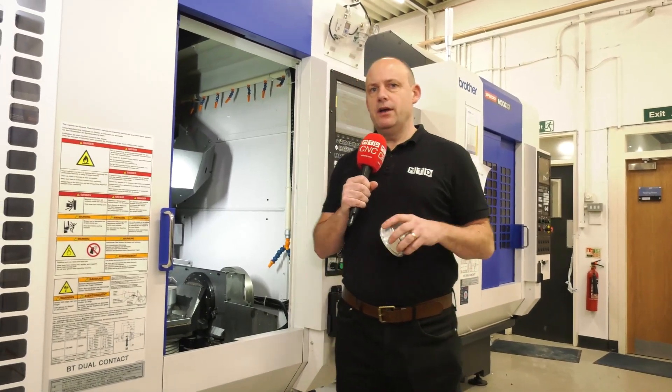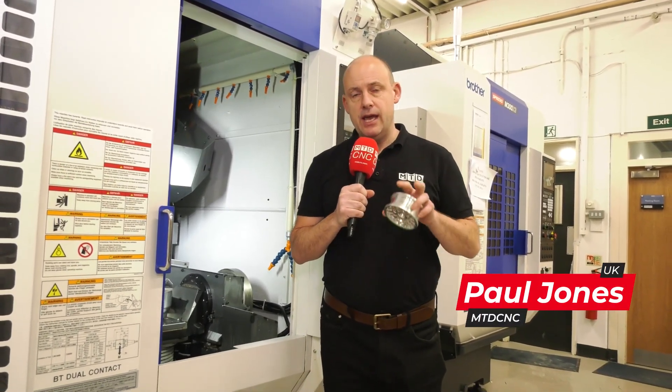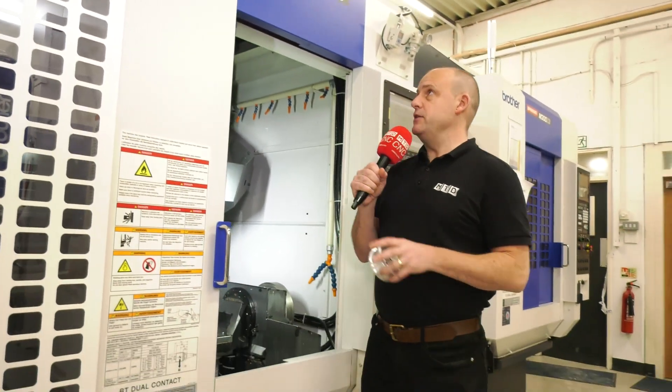Today I'm at White House Machine Tools. I'm going to talk about an automation solution which has just been launched. We did see it at Emo, but it's now here in Kenilworth at their showroom where you can come and view it in action. Before we do that, we're going to talk about the machine that it's actually interfaced to.